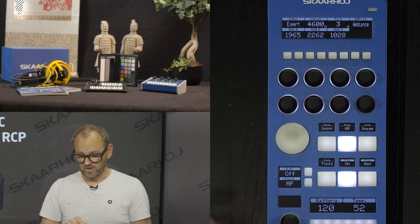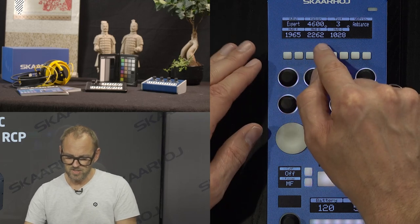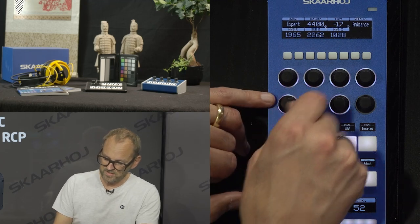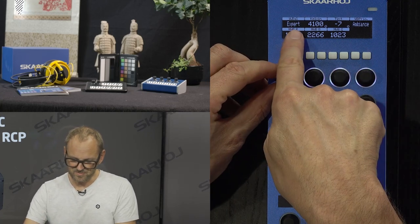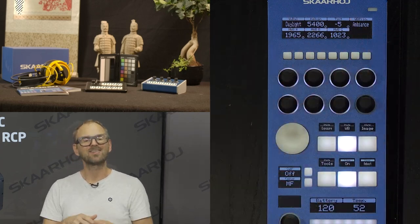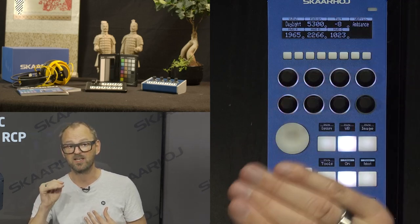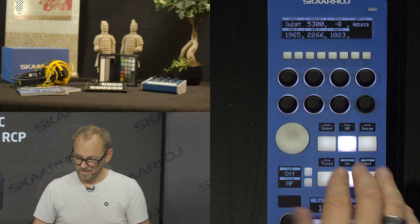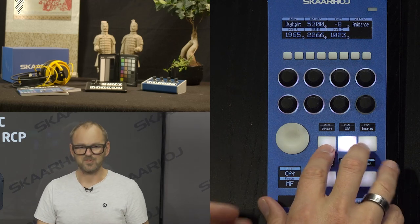In expert mode we get access to what I'd call master white balance — essentially red, green, and blue values — which are changeable on the encoder knobs for really fine control. One nice thing is that as I change the white balance mode, it still tells me the current Kelvin temperature and tint setting actually being used at that moment, even in automatic mode.